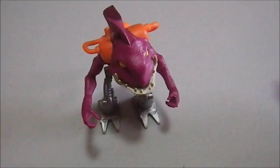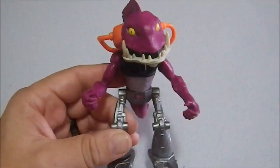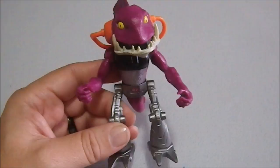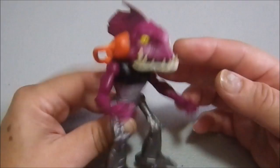Greetings YouTube, today we have a mutant cyborg anthropomorphic fish. The only identifying marks on the bottom are something called Segundo — s-e-g-u-n-d-o — and I actually didn't look this up before I started the video, so I have no idea what Segundo is or where this comes from. I saw it at a thrift shop and I picked it up because — anthropomorphic mutant cyborg fish. How am I not gonna pick that up?